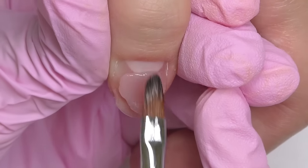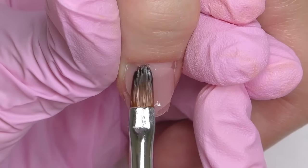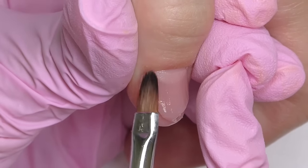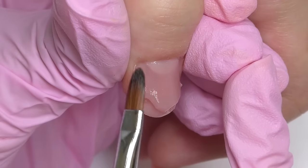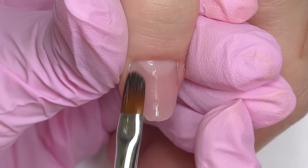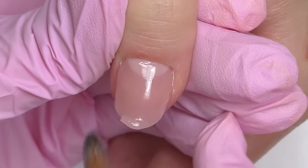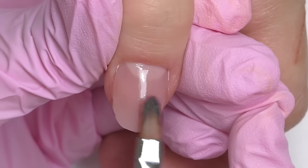I applied the remaining product right from the tube and did not take too much this time. Since in the first step I added more product than usual, we have to add less now. The nail is pretty short so we do not need a huge apex here. For this kind of nails, remember: if you apply too much product it will make them look bulky, and that's not what we want. Also, applying too much product may lead to lifting, and the nails may be likely to break. The opposite is also not good — when the nails are paper thin.